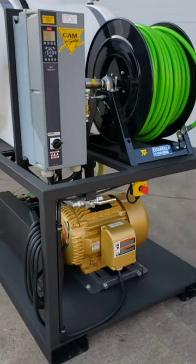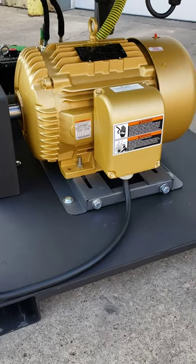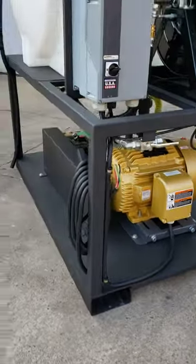This is a belt drive machine. We've used a slide base on the motor, which will make it easy to get the belts off, do maintenance, and put new belts on.